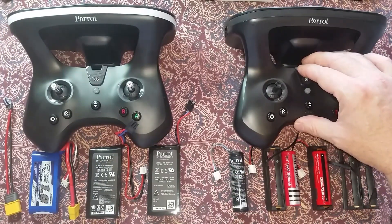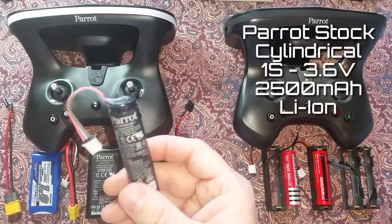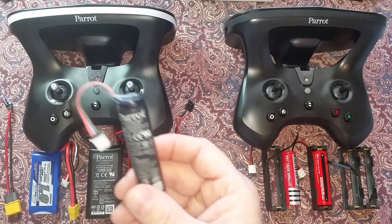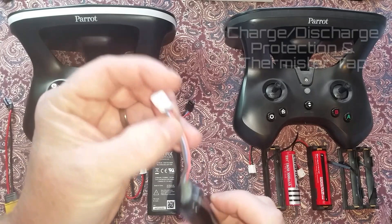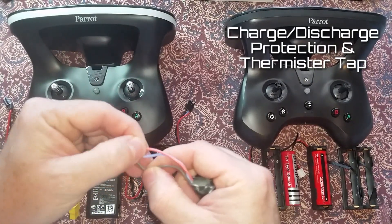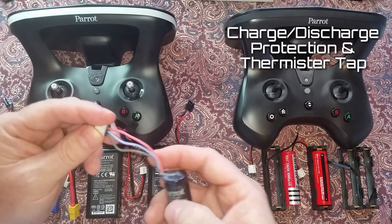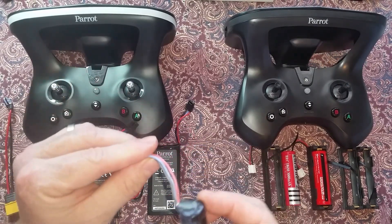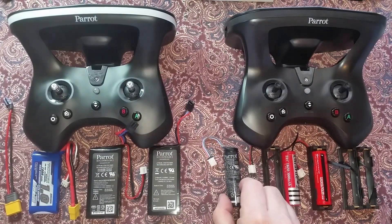Batteries are their main difference. The SkyController 2P uses a cylindrical 1S 2500 mAh lithium ion battery, single cell. It has a proprietary connector with three wires — main red and black wire — and a thermistor wire used only for thermal measurements during charging inside the SkyController.